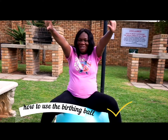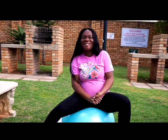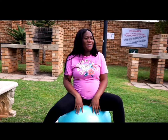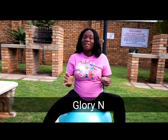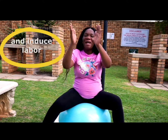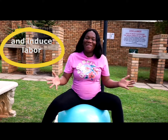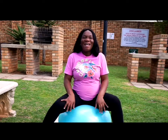Hey guys, welcome back to this episode. My name is Gloria and today I'm going to be doing exercises for pregnant women in the third trimester. As I said in my previous video, exercising using the ball will help you position the baby in the uterus in preparation for birth.